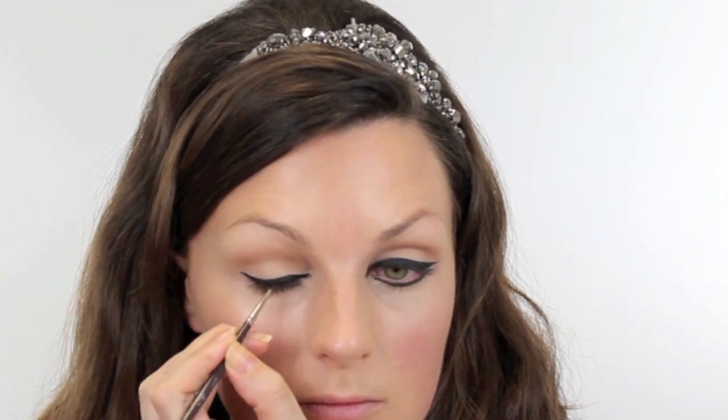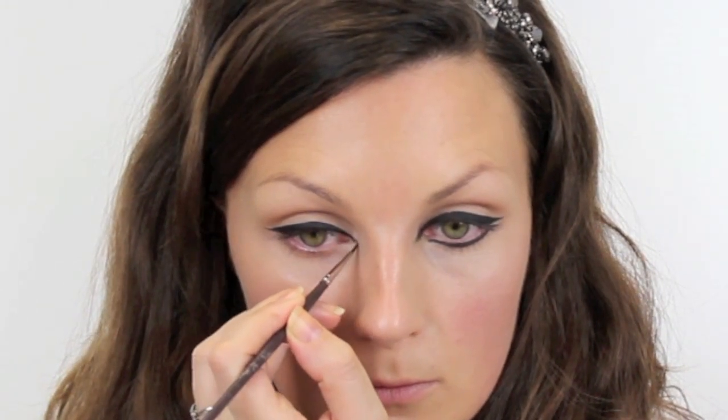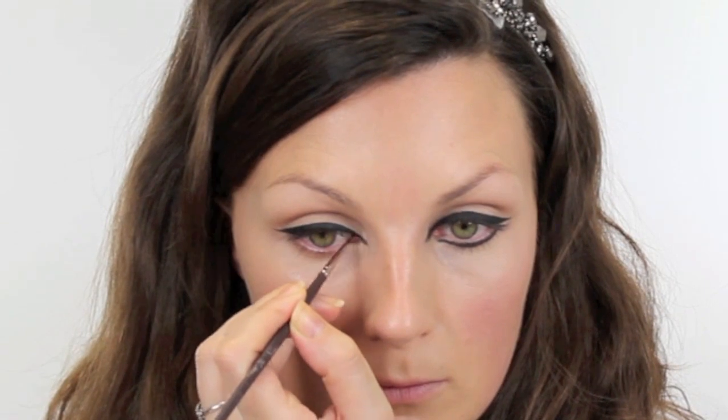I've gone a little bit thicker with the black, purely because the lashes are going to sit in between, so it won't look as thick as this. Once the lashes are on, it's going to take away a little bit of the definition. And then the underneath of the other eye, back to the Maggie Hunt brush to draw that line.